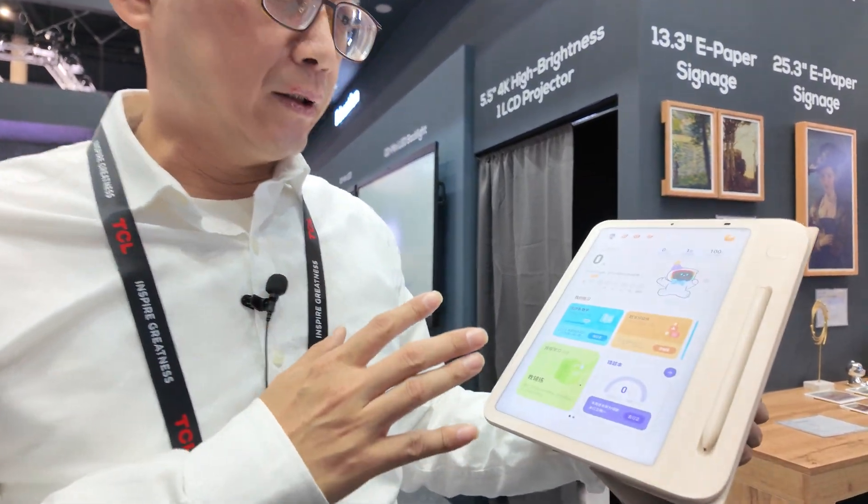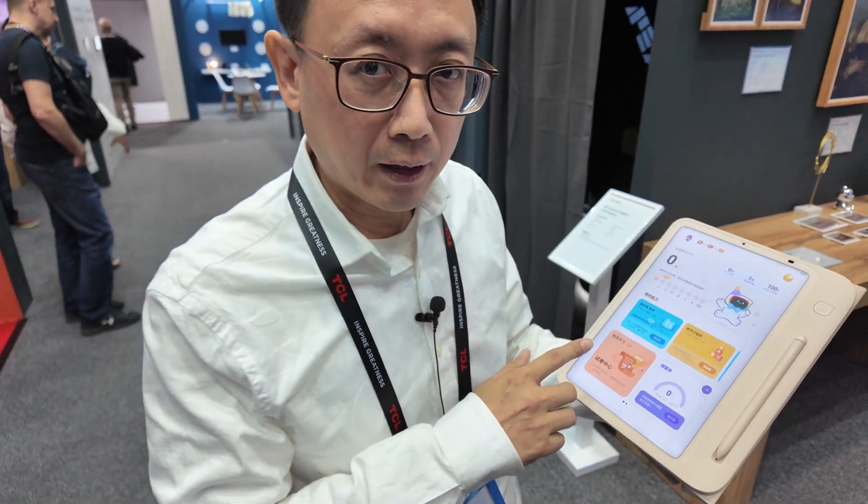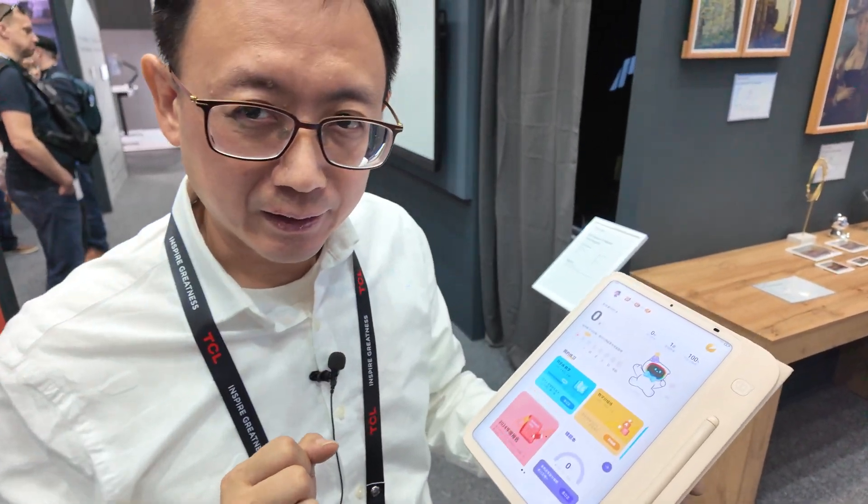Hi, let me introduce TCL's new technology. It's an e-paper technology called Next Paper technology.